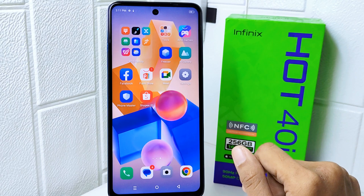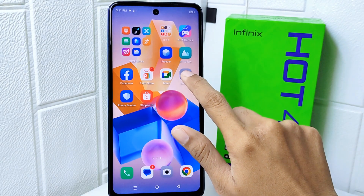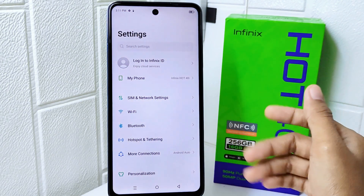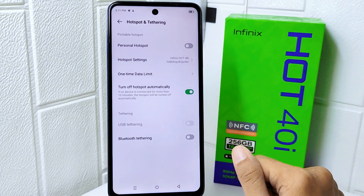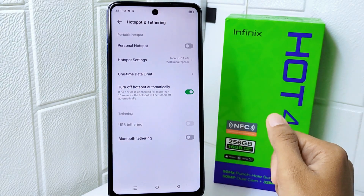Firstly, go ahead and open the Settings menu on your device. After that, select the Hotspot and Tethering option, then tap on Hotspot Settings.